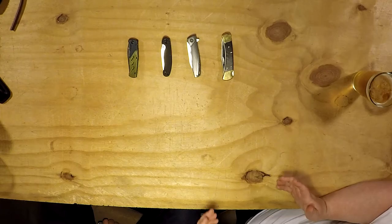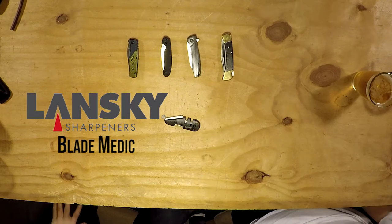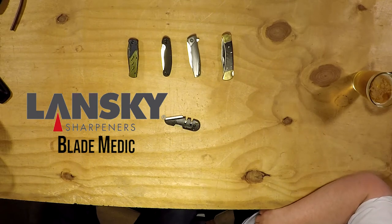Alright guys, New Age Tactical back in another video. This may look familiar — it looks kind of like a past review, but it's not. Lansky — the Blade Medic. Knife Medic, Blade Medic, same thing.